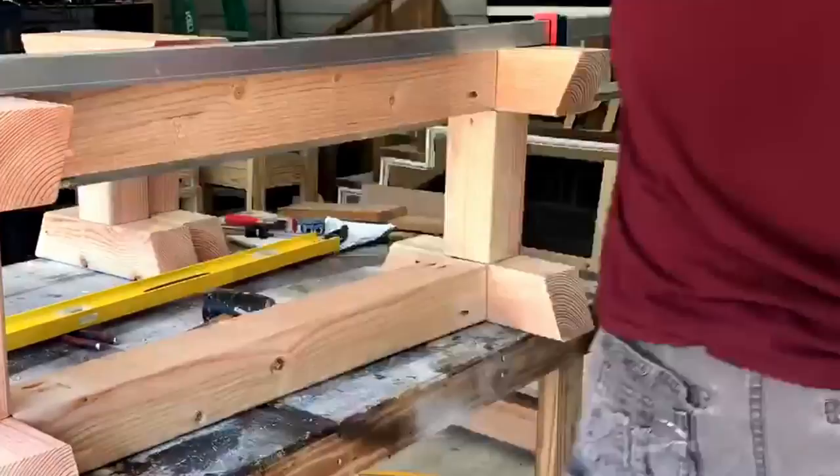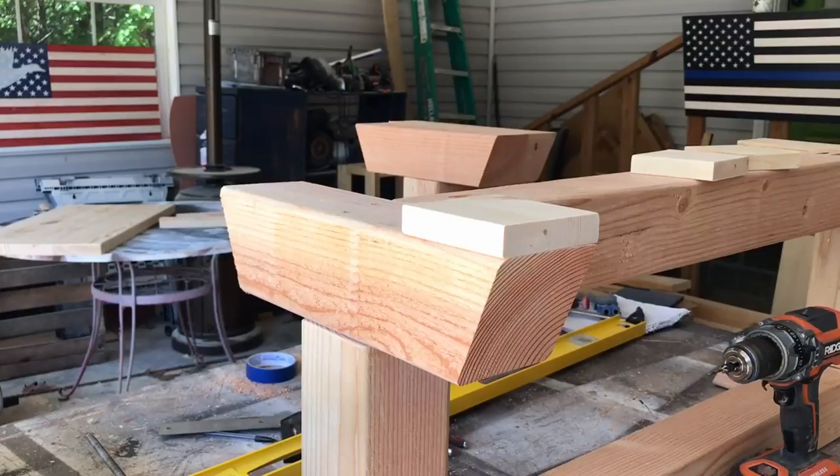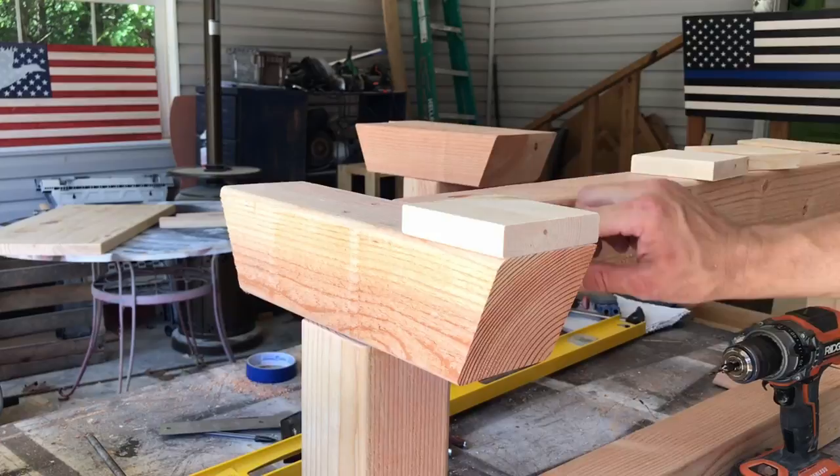We got our stretchers installed with the pocket holes — three on each one, two on the bottom, one on the side. As you can see, I've already plugged those holes. Those are just Kreg plugs — you put a little glue on them, stick them in there, nothing to them.